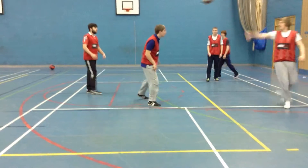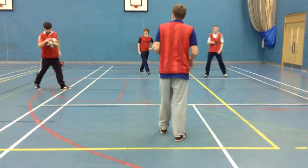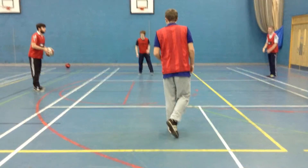Somebody get the follow-up. Pass it back to point guard. Reset everyone quickly and then go again — it's a non-stop drill.